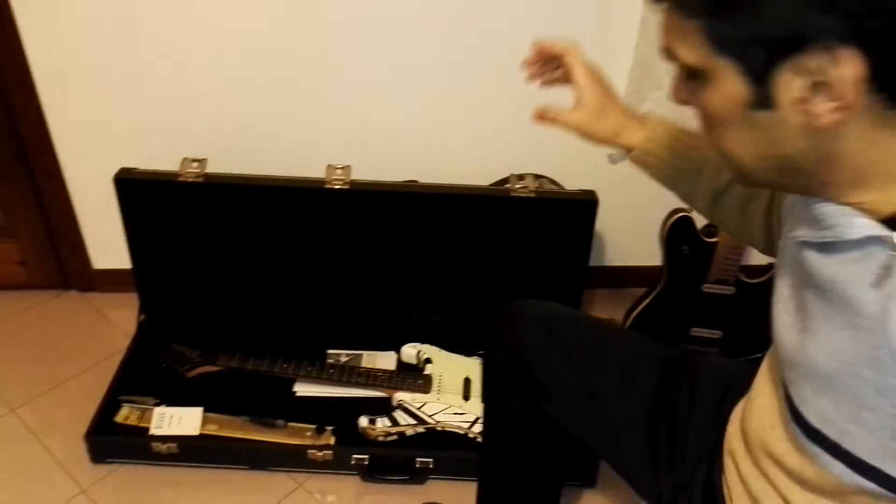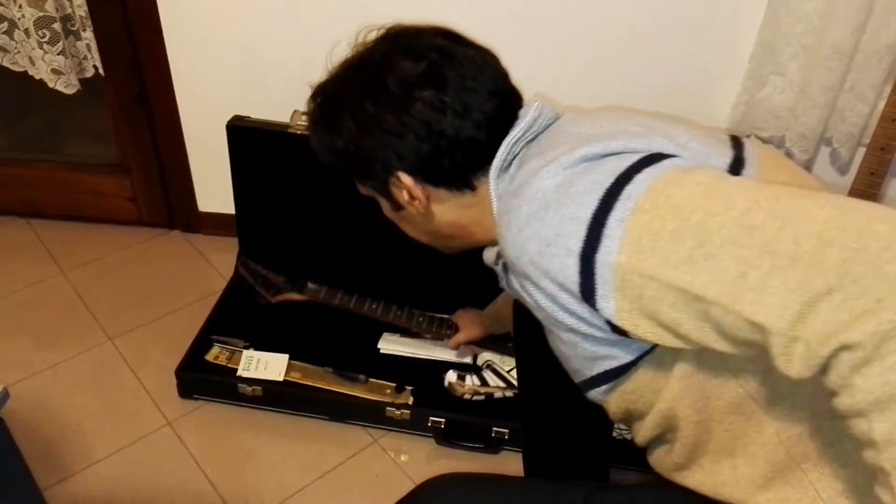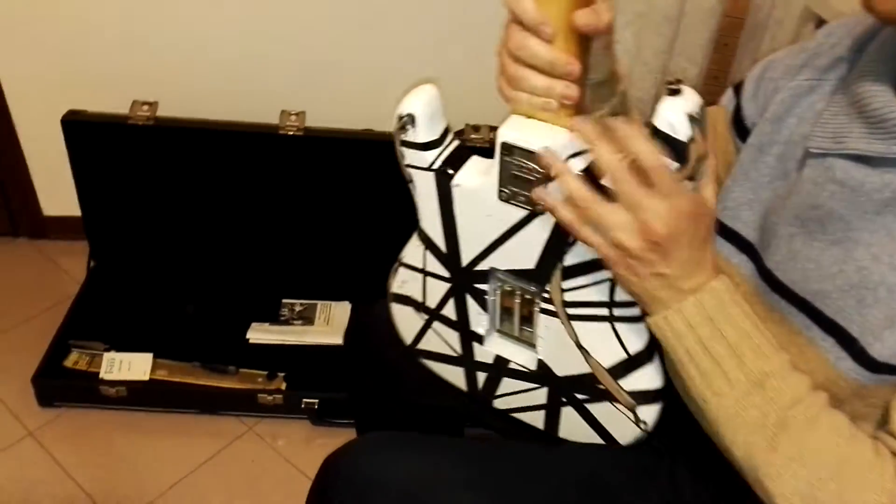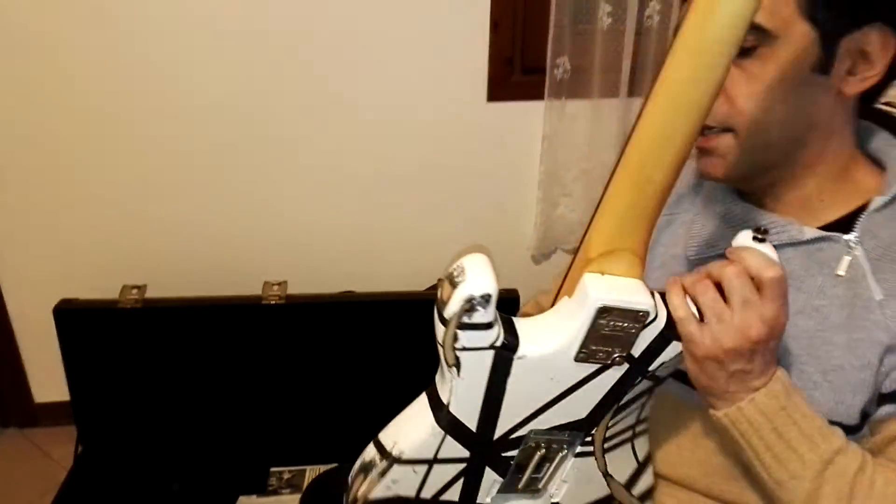Hi my friends, I wanted to show you my old Kramer — not because I think it's a good guitar, but because it will be the last time I will see it in this mode.